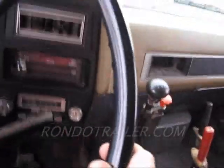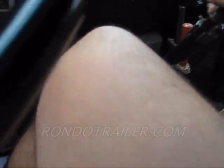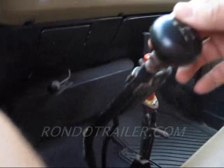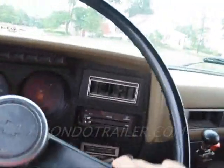I'm going to try the low range. I'm in three — three high. Alright, let's go back to the shop and take a look at things.